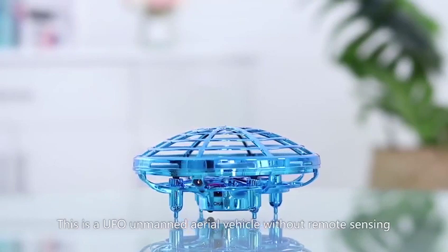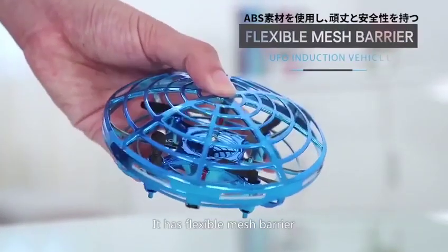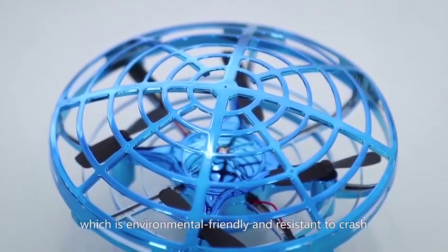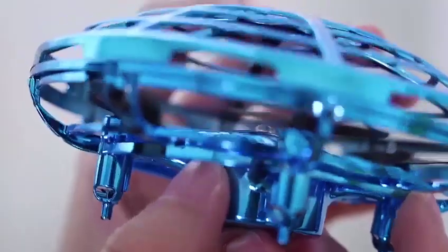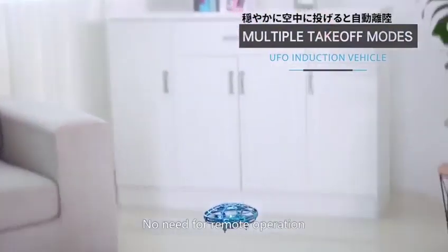This is a UFO unmanned aerial vehicle without remote sensing. It has a flexible mesh barrier made by ABS material, which is environmental friendly and resistant to crash. Start the aircraft to make it fly. No need for remote operation.